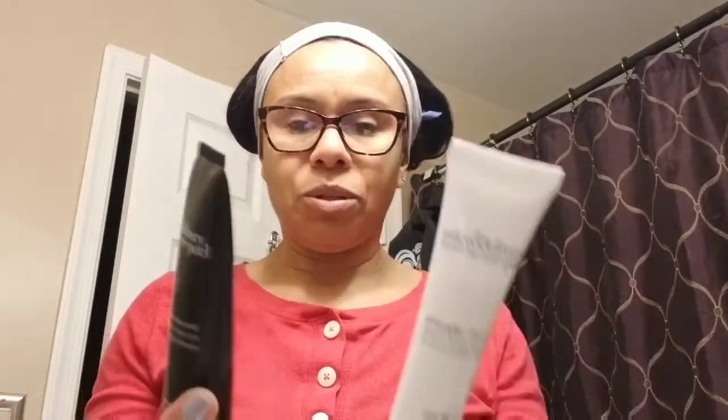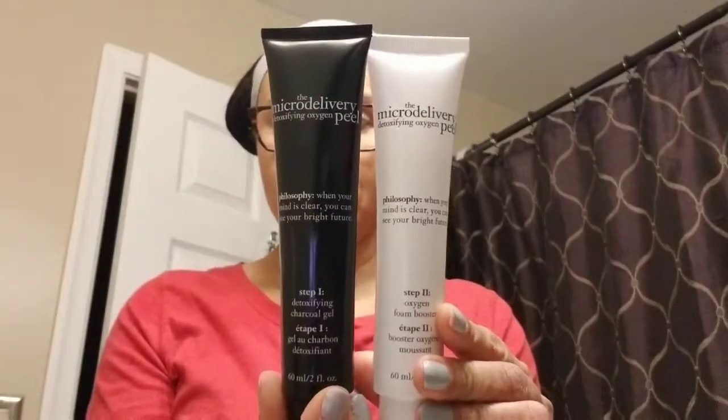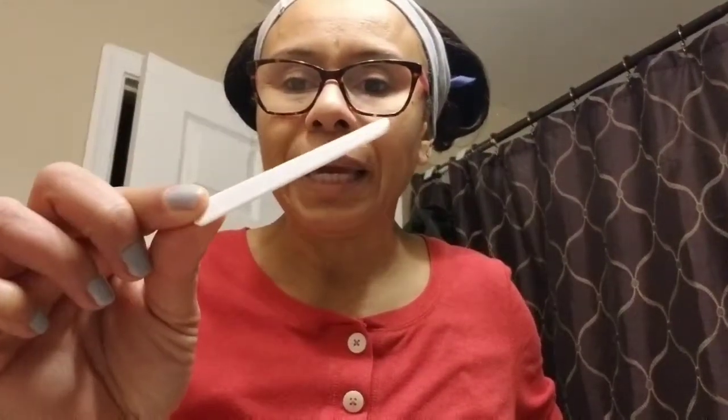Let's open it up and see. I have not used this yet — this will be my first time, so hopefully it doesn't bother my skin. It comes with two tubes and also what I think is called a derma blade, which is like a little spatula.